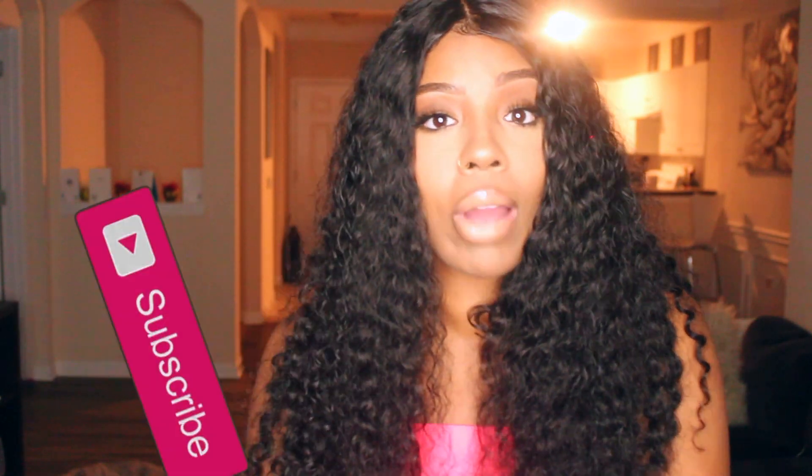Hey loves, welcome back to my channel. It's your girl Miss K Love and I am back with a new hair video. If you are new to my channel, make sure you subscribe. You can get all the goodies, honey — all the good videos about wig reviews, everything.